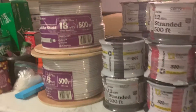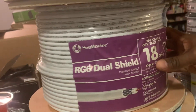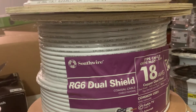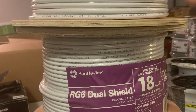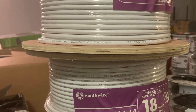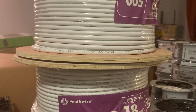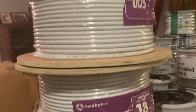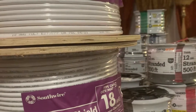We also have some white wires here — one, two, three bundles, each 500 feet — and those are for the TV cable. These are big wires meant only for the TV. We are also planning to buy Cat6 cable. The Cat6 is meant for the CCTV — it will be used to connect cameras throughout the whole house so that once you're inside you can see whatever is going on outside.